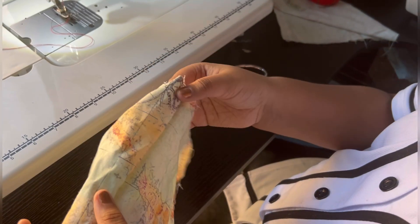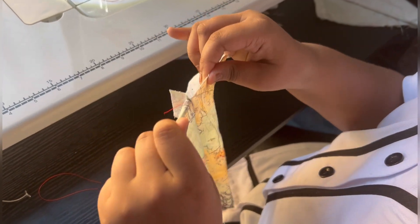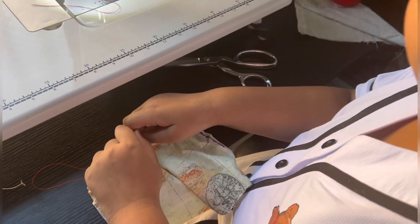So this is how it looks whenever you backstitch. Now look — they don't rip, huh? They don't!